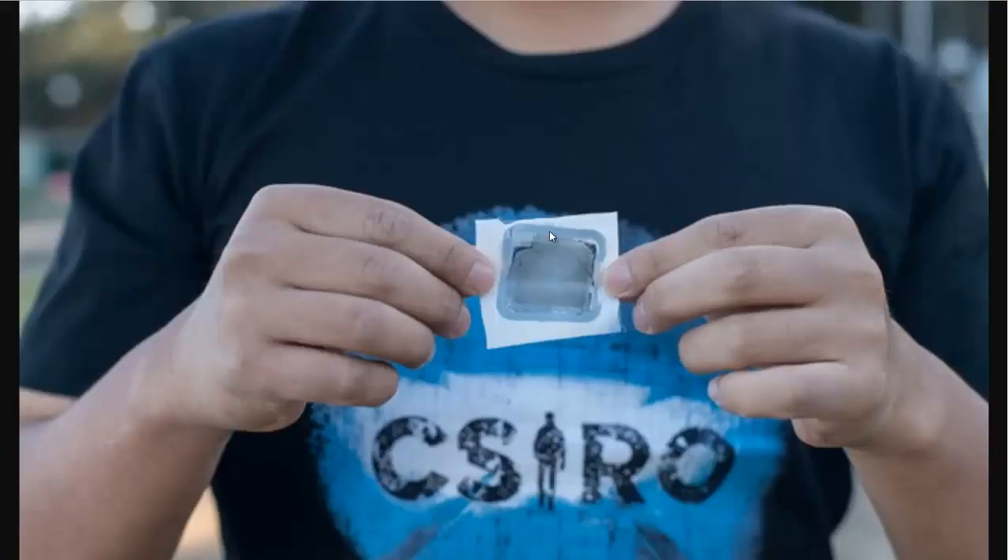They put this graphene on a substrate, and it filters water while leaving behind the pollutants. And it doesn't foul the filter, meaning the filter could be completely covered with the grime and the pollutants, but water will still go through it.